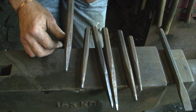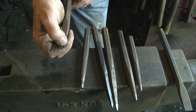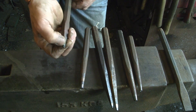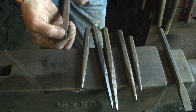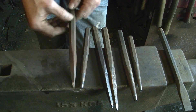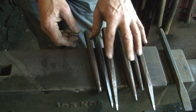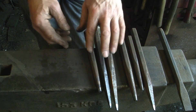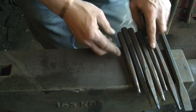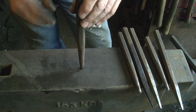The taper doesn't really matter, but you don't want it too short and stubby. Because as the end wears - which inevitably they do eventually - you just need to cut a little bit off the end here and resharpen it. Now if your taper is too short, you're going to have to spend a lot of time making your taper longer. So that's basically what they're for.